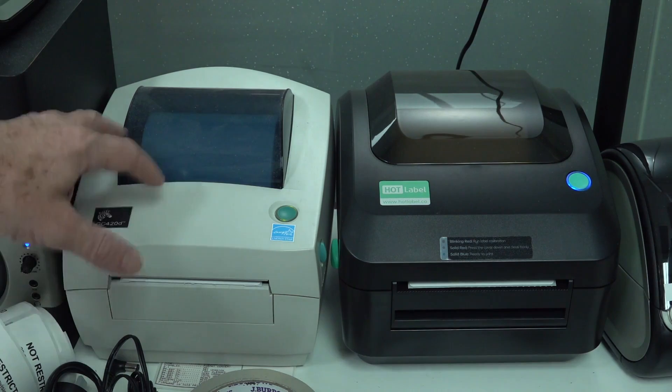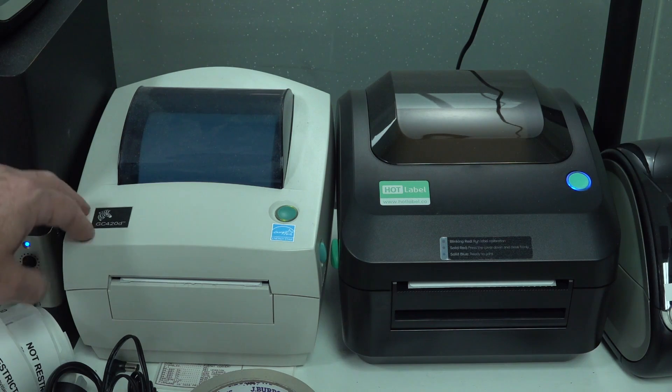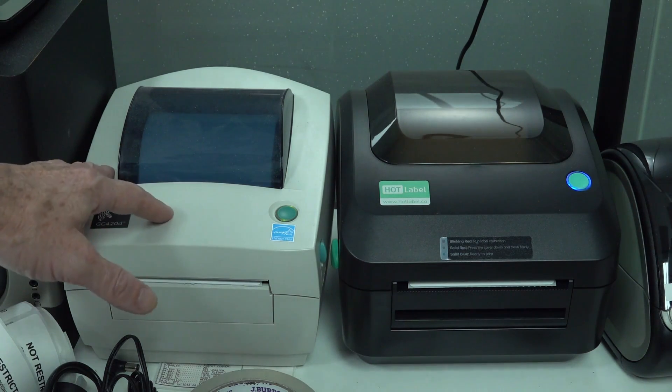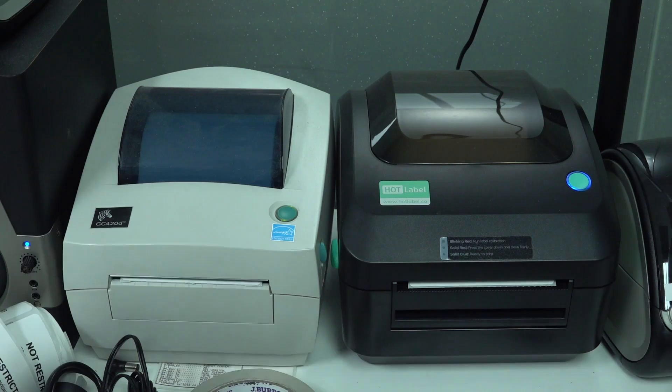These are high-end industrial type ones. I've got the GC420D, but I also have the GC420K as well. These are okay, but they're only like 205 DPI printers. I print DHL labels and also Australia Post business labels, and sometimes the resolution of this thing just doesn't cut it.